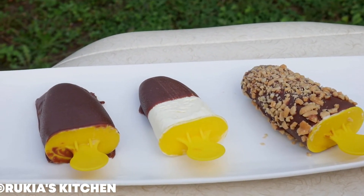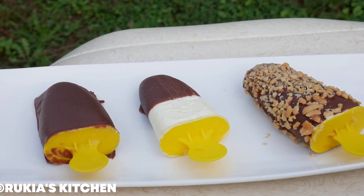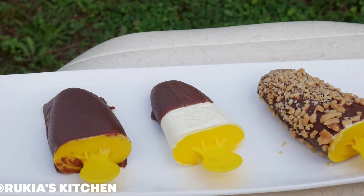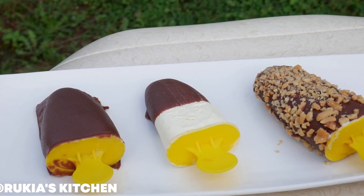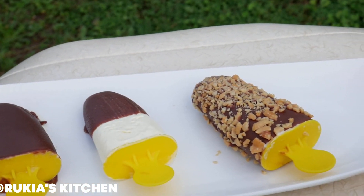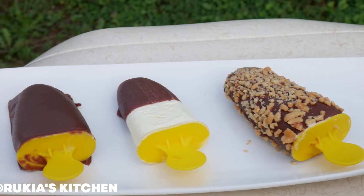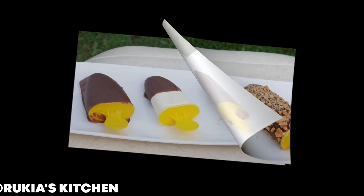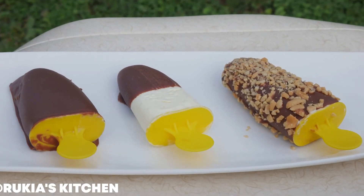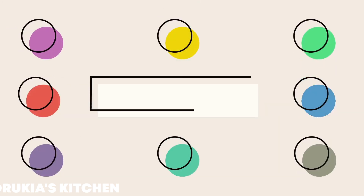My tasty chocolate popsicles — or choc sticks — are ready! As you can see, I have plain chocolate, chocolate and vanilla, and peanut chocolate. These chocolate popsicles are so tasty — enjoy! Thank you for watching, and if you want to see other recipes on how to make different types of popsicles, I'll put the links in the description box. If you have any questions, comment below or follow me on Facebook and Instagram at Ricky's Kitchen. Thank you and bye bye!